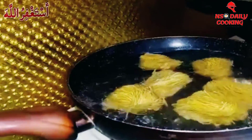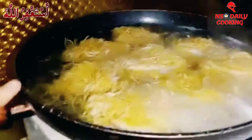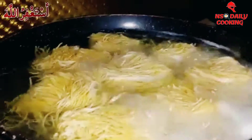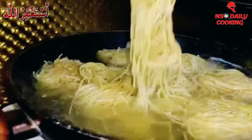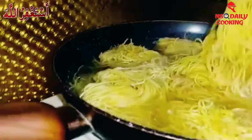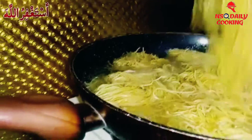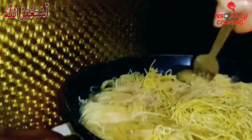As you guys can see it's boiling right now. It's falling apart and it looks like this now. When they were boiling they're opening by themselves, not sticking together — opening by themselves now.